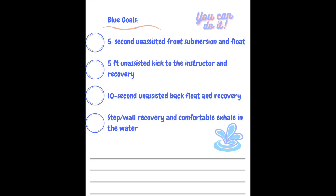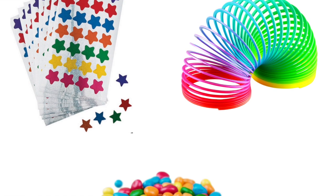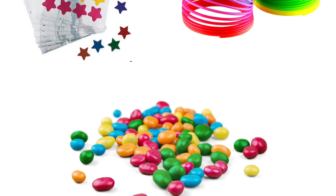Give your swimmer a chance to master the skill through repetition. Remember to have your motivational tools ready and be prepared to give lots of praise and encouragement.